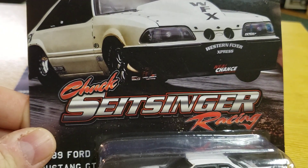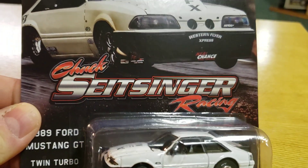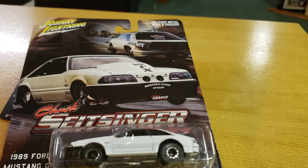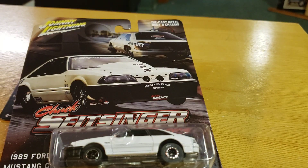As you can see, I have Chuck Sight Singer's Death Trap. I have a whole bunch of these Street Outlaws cars. I also got Dominator 2 in this last batch but haven't opened them. Got a whole bunch of others — some I've reviewed, some I haven't. But we got Chuck's fox body, so I'm opening it. Let's get down and dirty and open this bad boy up.